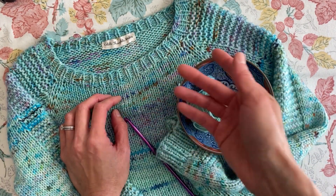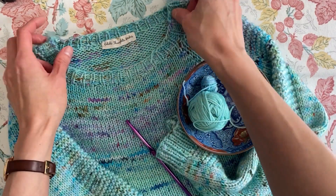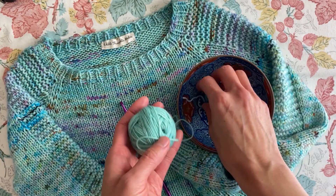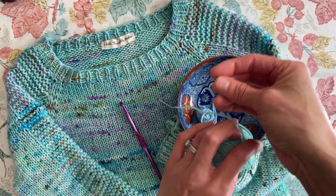This technique can be used with any sweater that has a neckline that needs to be cinched in a little. I use a crochet hook for this, and then this is the yarn I have remaining from this project, which I will be holding double.